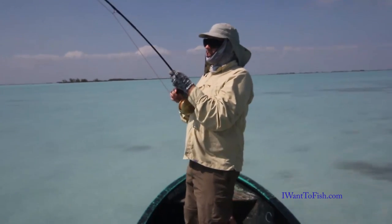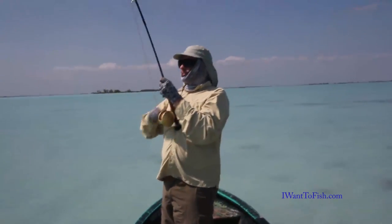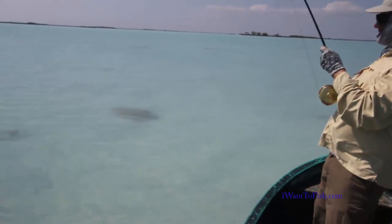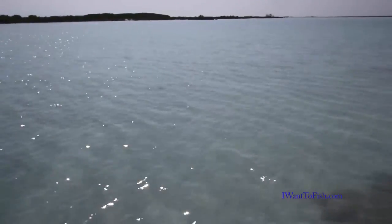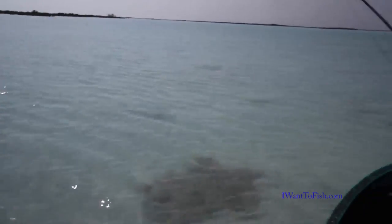We're fishing for sharks, fly fishing style. There's a whole pile of lemon sharks just in this little bay. They're actually taking flies — we lost one already, so we put a longer steel leader on.